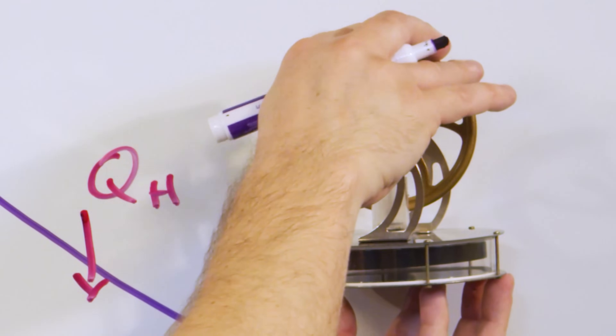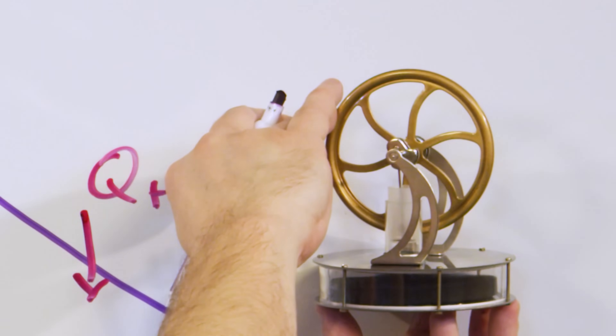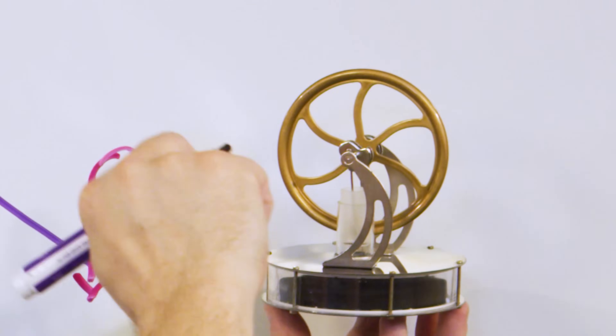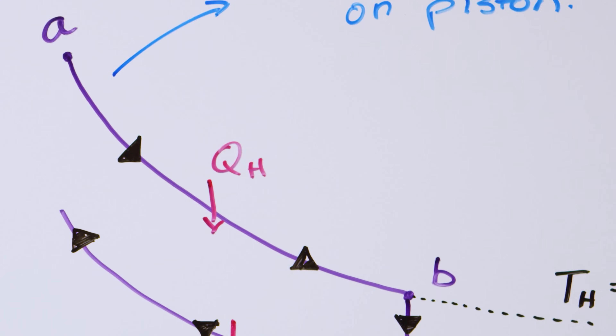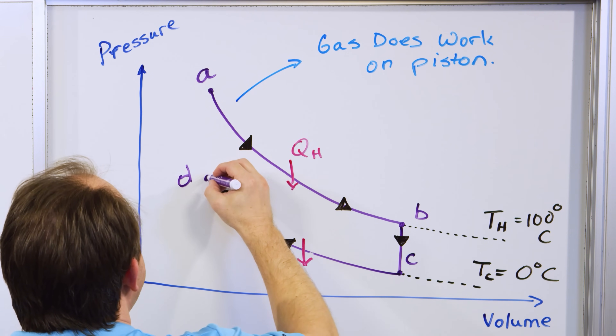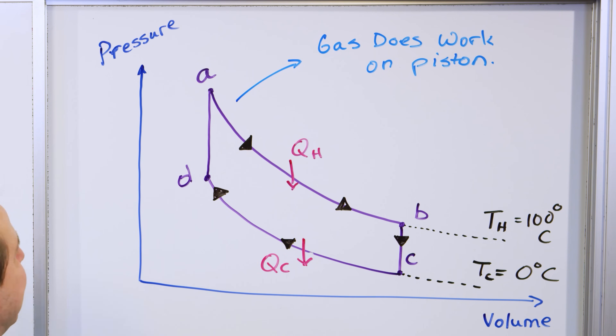Since we're at this point in contact with the hot plate — this is point D — we immediately reconnect and basically immediately raise the temperature back to 100 degrees Celsius again, because we have now closed the cycle.